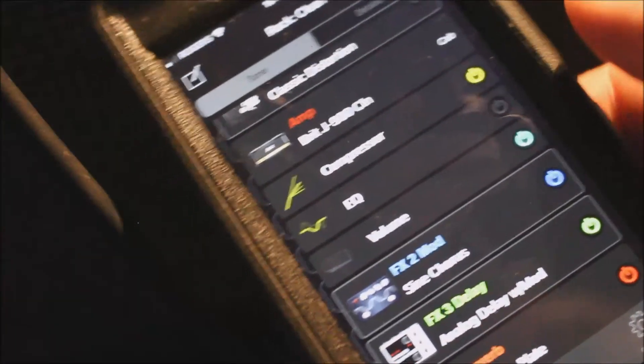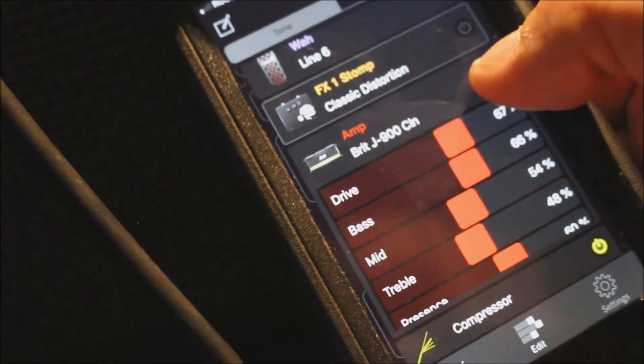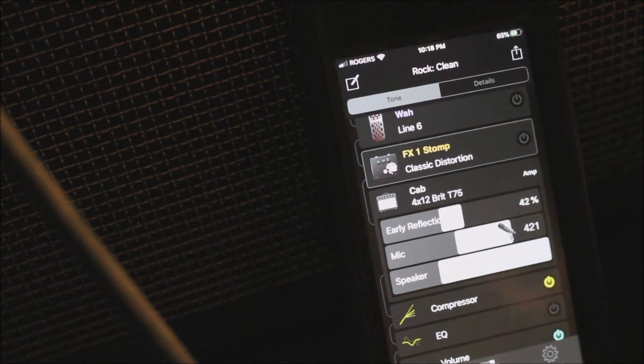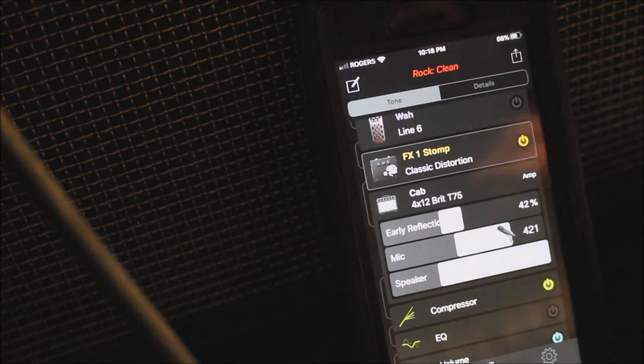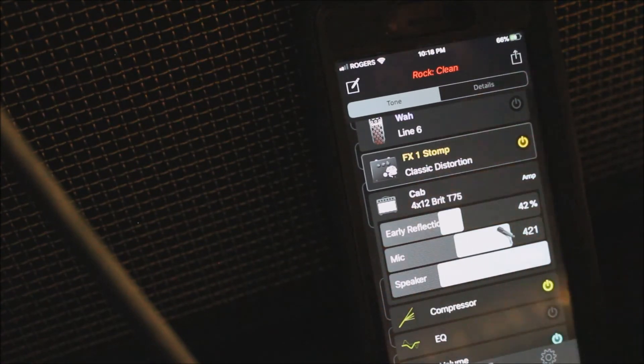So if you're wondering how to turn the dreaded tweeter off — what we need to do is go to the amp, go to the cab, and on the cab you'll see Speaker. At the moment the speaker is on full range, which includes the tweeter. So we've got this sound with some distortion on. And what we can do is take the four-inch option off — and there it is with the tweeter off.